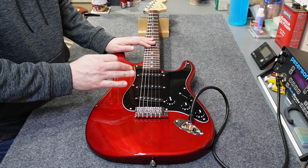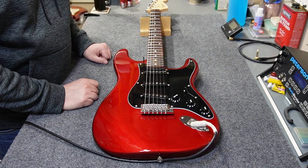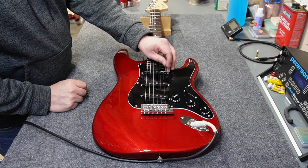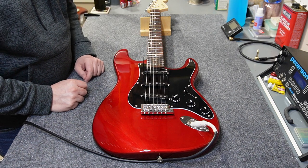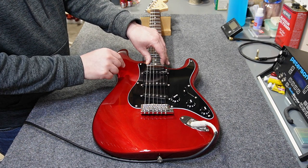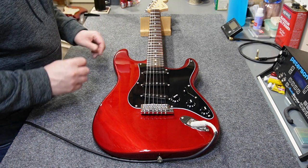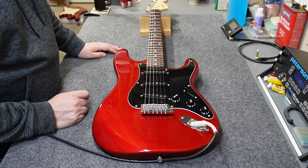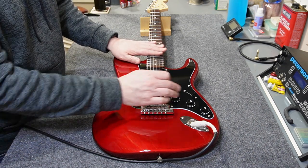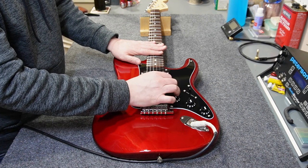I realized after doing intonation that I had forgotten to do the pickup height — but that's no big deal. Grab a 3/32nds Allen wrench and a 5/64ths Allen wrench, at least for these vintage style pickups. Fret the guitar on the last fret on the two E strings, then adjust your pickup screws up or down until they just barely touch the Allen wrench. To test pickup height, see if your pickups are way different in volume — test both sides: bridge, middle, neck.